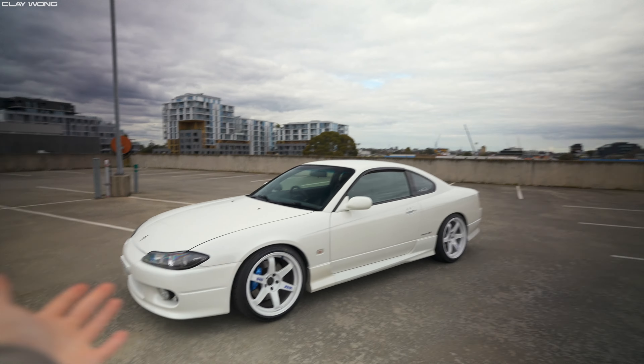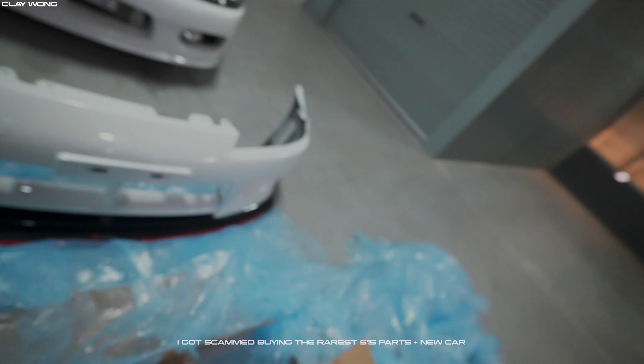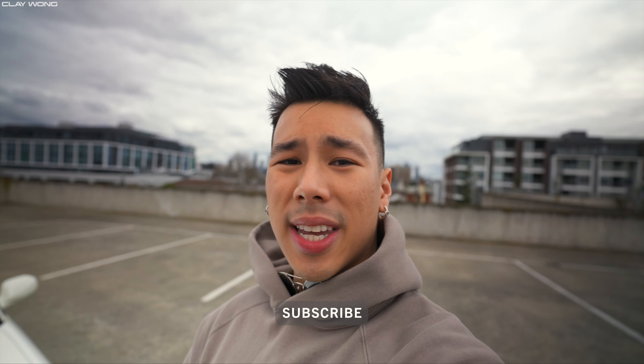The build has come together so well so far and it is still in its first iteration. As you can see we have the Dash YT37 SL, the RA71 RS semi slicks, and we've got a damaged aero bar that we're in the process of fixing to replace the OEM one. There are so many more things on the horizon, so if you guys want to see more S15 content hit that subscribe button.